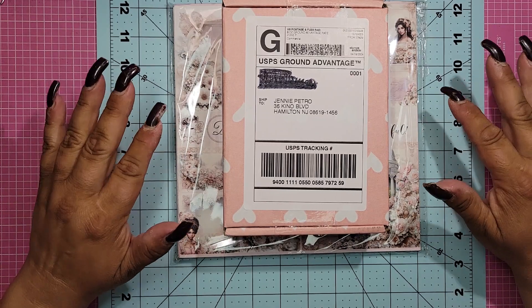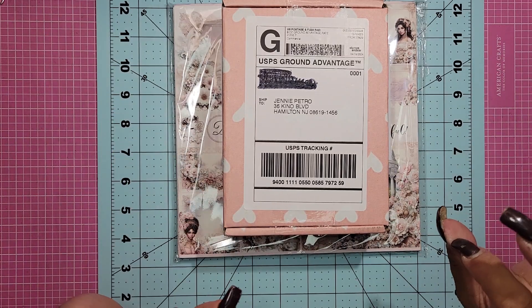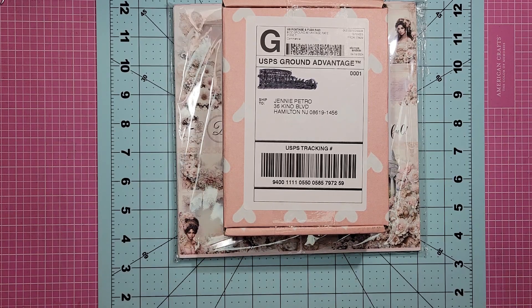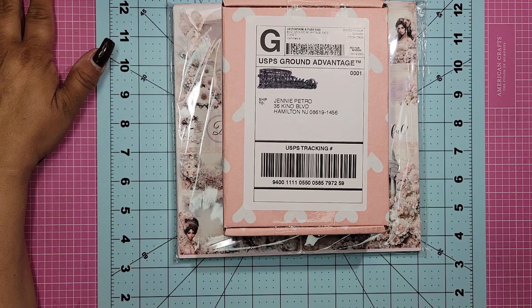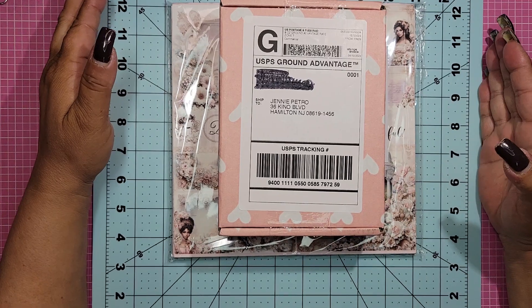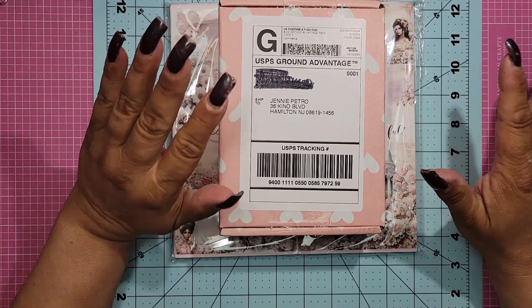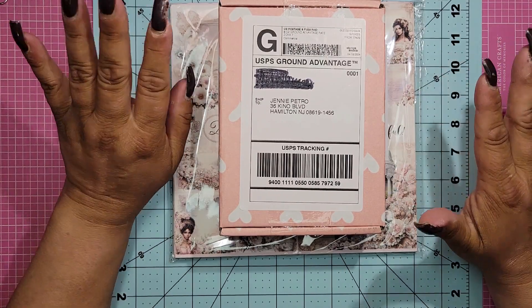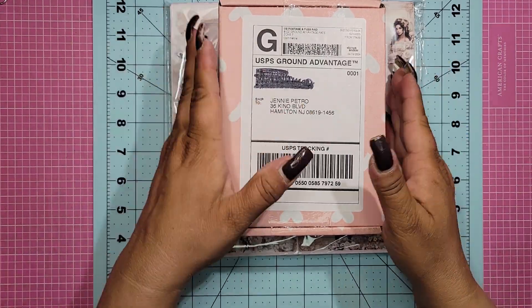I really hope you guys are going to like it. This collection, I think you're all going to love. I don't want to make this too long — I'll get more into everything on the 15th when I share my project with you guys. But for now, let me show you what Sandy sent me.